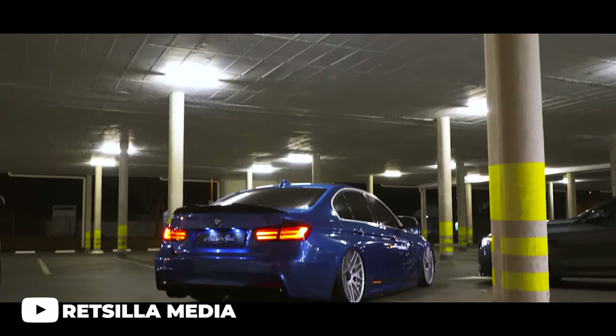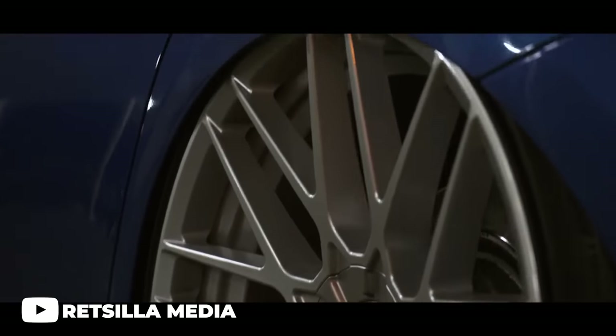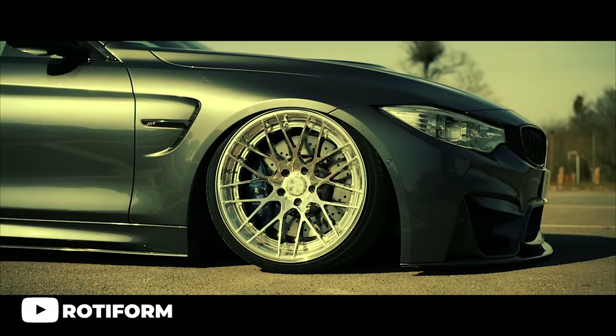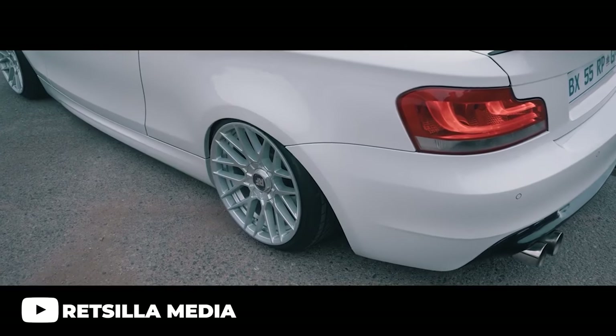Coming in at number four, we have a wheel that hits home to the European car scene but truly does look good on just about anything, as proven by the number of cars we've seen them on in our gallery — the Roadform RSE. This multi-spoke mesh design features everything the Euro scene loves: the sizes, the finishes, the center-lock look with hidden lugs. The RSE is pretty much a universal wheel. Though more commonly seen in its single-piece cast variant, it's also offered in a multi-piece option. We typically see these on BMWs, E36s, GTIs, WRXs, Evos, and even Mustangs.